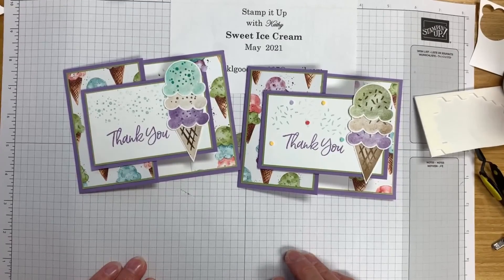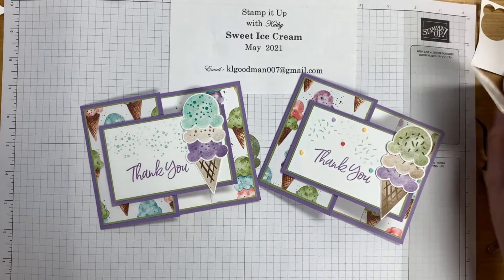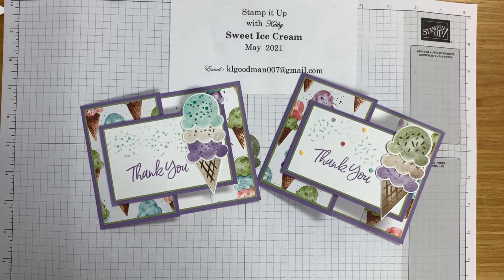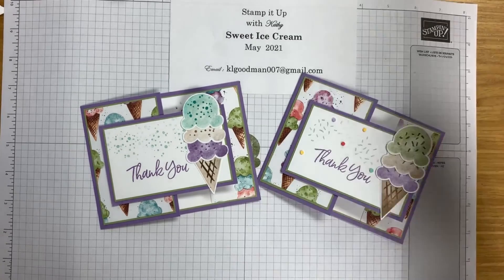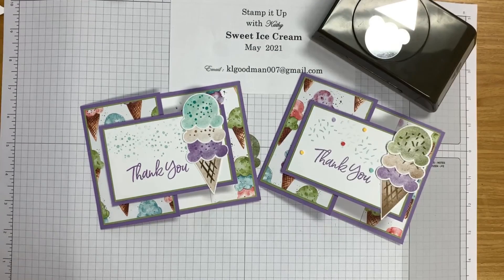Thank you very much for joining me. I hope you enjoyed these cards and that you will try your hand at making something with the Sweet Ice Cream stamp set from Stampin' Up and the wonderful punch that comes with it. Thank you very much — we'll see you later.